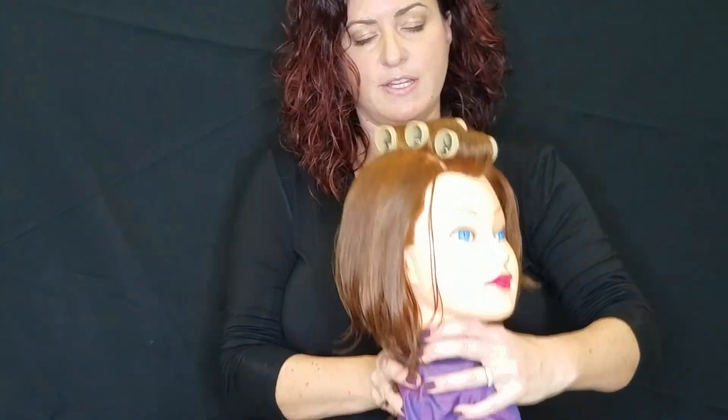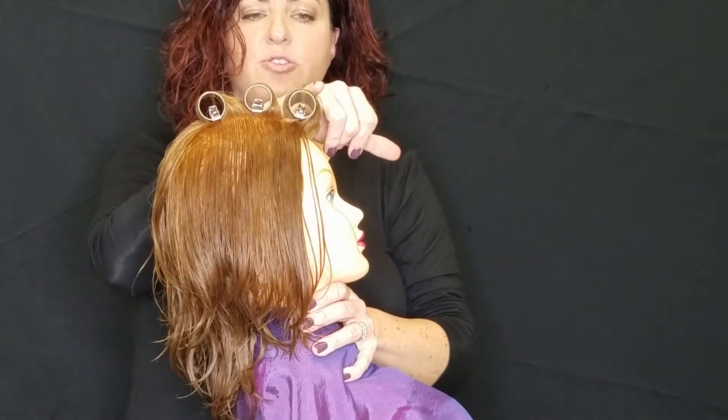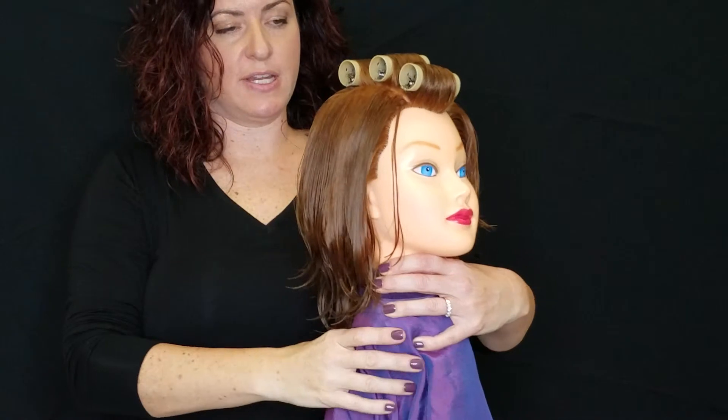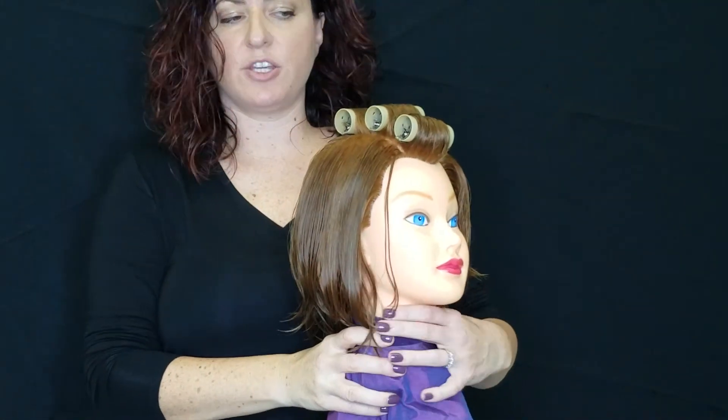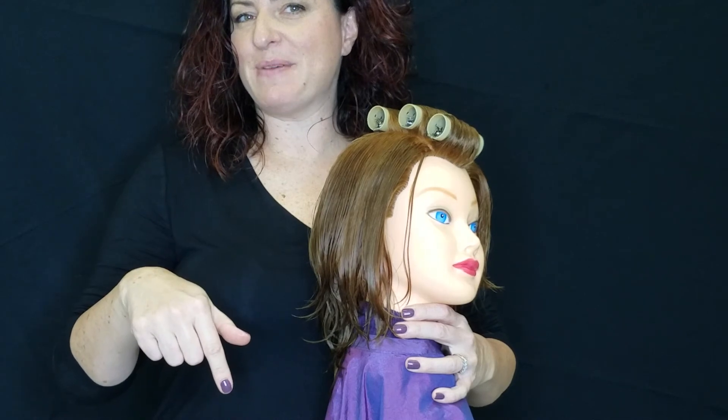Let's take this off and take a peek. An examiner will look at your mannequin to make sure that you're on base, half base, and off base, that your tension is nice and neat, and that you have your pins secured properly. Make sure to like my video and subscribe to my channel below.